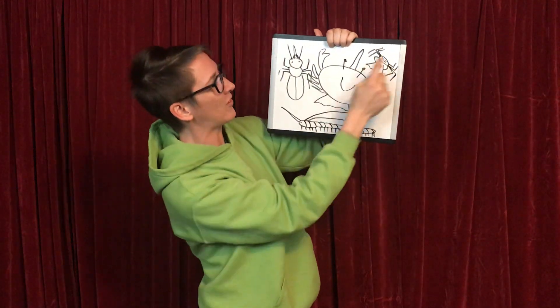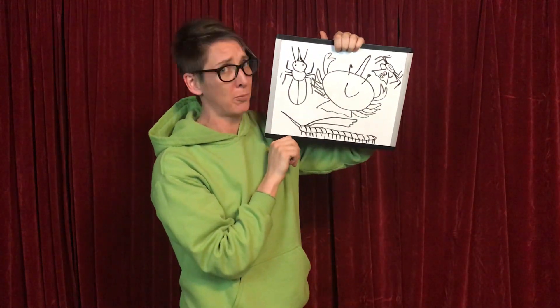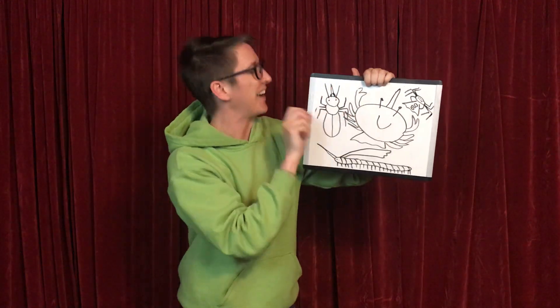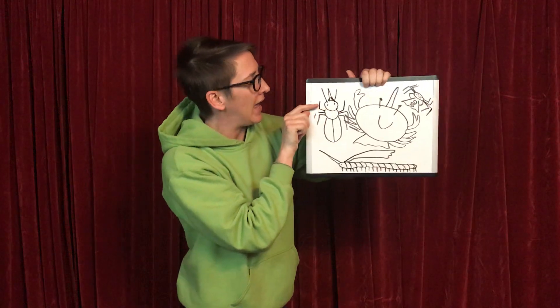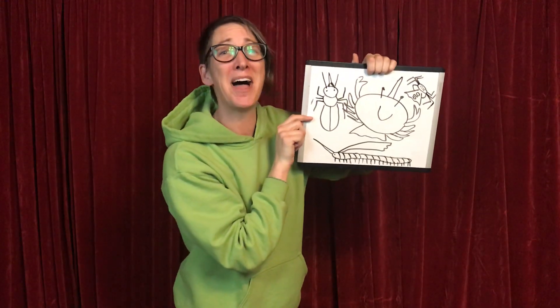And really, all these crustaceans, arachnids, and myriapods — they don't have head, thorax, abdomen. They have other names. It's pretty interesting stuff. But we're going to stick to the insects. Should we try the body part song on the insects? Here we go. Head, thorax, abdomen. Good job, friends.